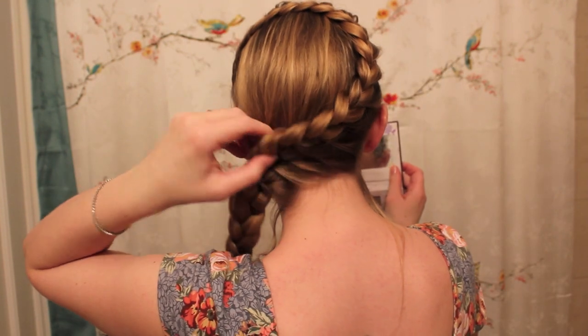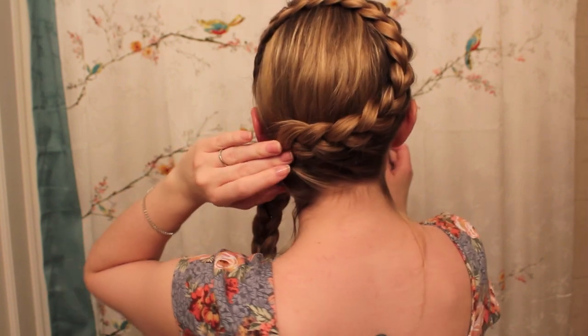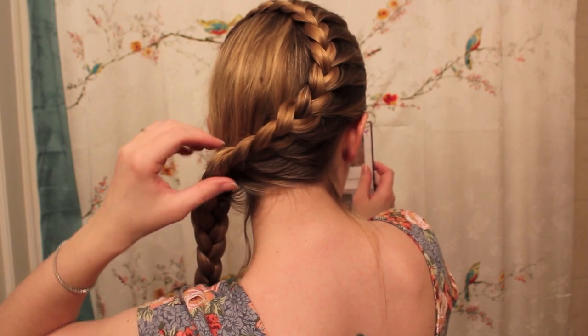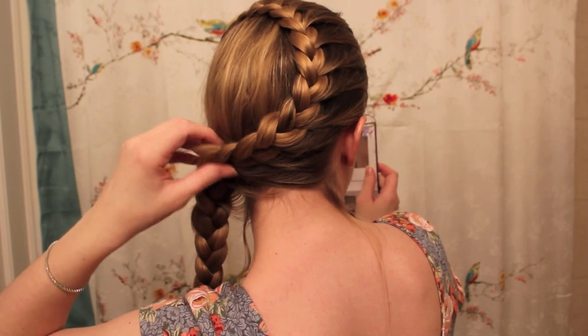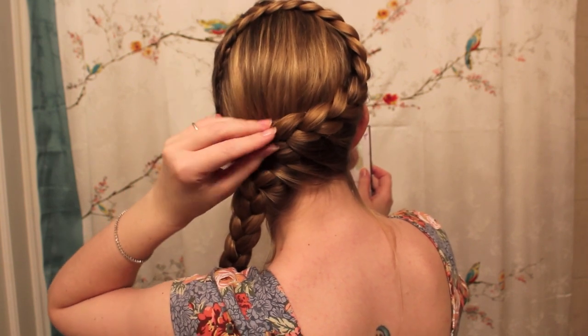When you've added all of your hair in, you just finish it off by either making a little ponytail or braiding it down to the bottom. If you need to, you can go back and pull your braid up and put a few bobby pins in to maintain the shape. Because it's a lace braid, the hair has been added in and the rest of the braid is sort of free-hanging, so I like to take a pin or two and pin it to my head.